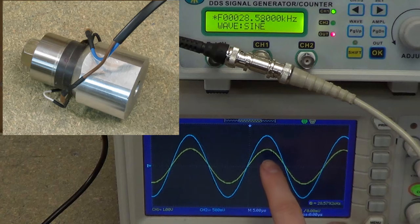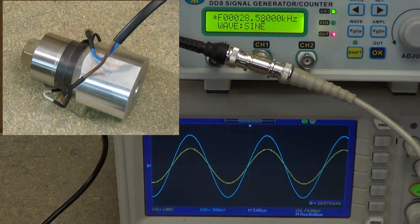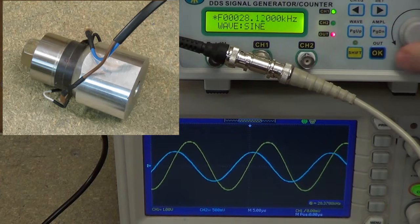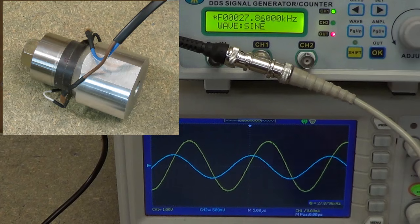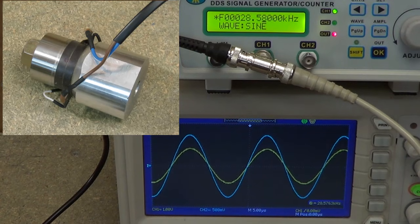You'll also notice that the yellow waveform — that's the voltage — decreases slightly. That's simply because the signal generator can't actually deliver very much current, so its output voltage drops ever so slightly. But that's no big deal. Looking at this again, we can see that below resonance, the current lags the voltage by 90 degrees. This makes sense because the transducer appears as essentially a simple capacitive load. Whereas at resonance, both current and voltage are in phase, so the transducer appears as a pure resistive load, which makes it quite easy to drive with an inverter, because you don't have to worry about leading or lagging currents.